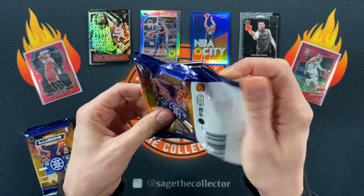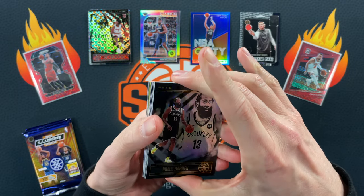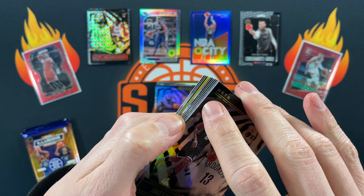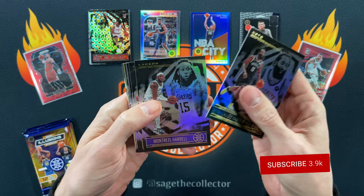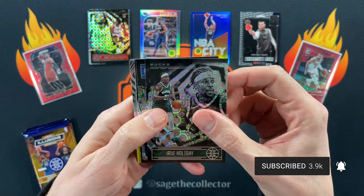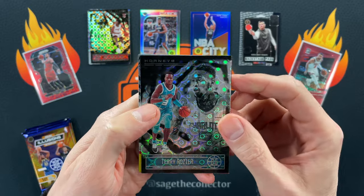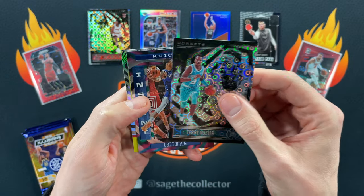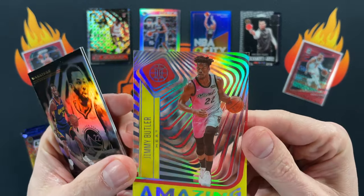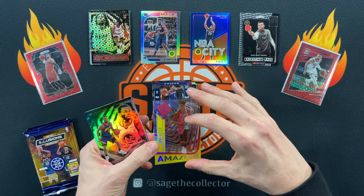This is 2020 Illusions, so you get the acetates and the Tmall-only yellow and red acetates, which are super cool looking. We got one in this pack — Beard, Montrez, Blake, Dylan. We got a little Drew, a Brunson. Scary Terry, Obi Toppin — look at that with the yellow. These are just awesome. Love it.